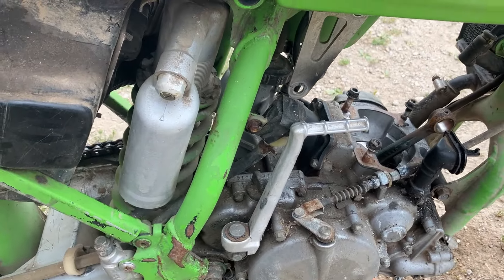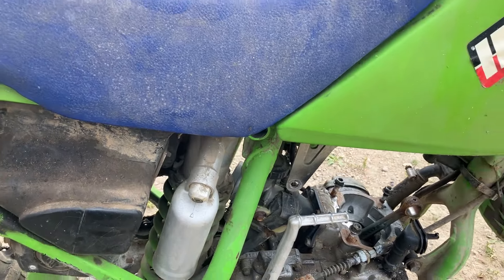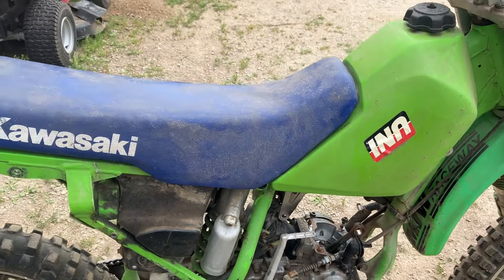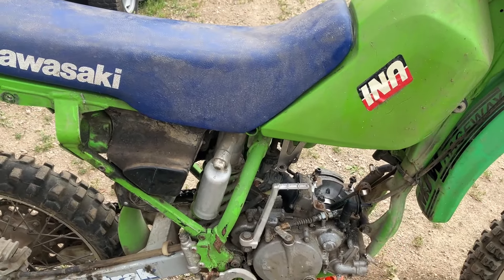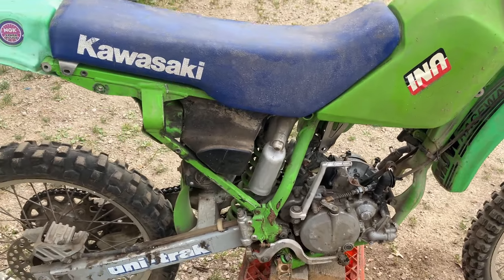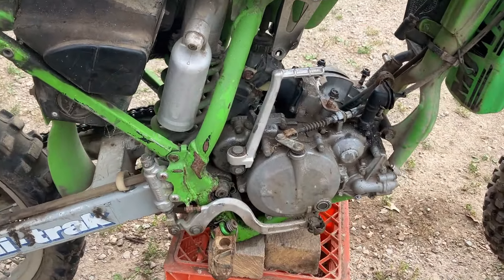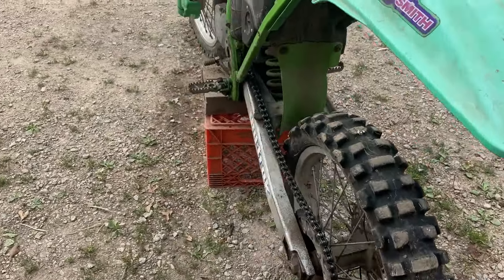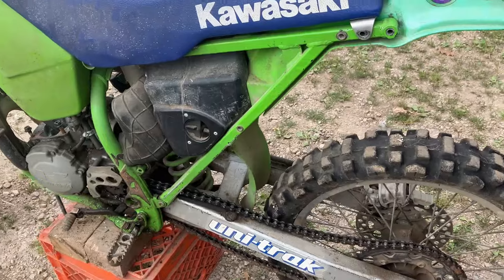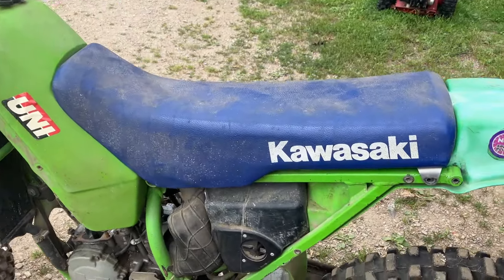How nicely that kickstarter feels tells me this thing either had a new kickstarter in its day, or it wasn't ridden a ton, because of how nice and tight the kickstarter is — it's not all floppy and worn out. Foot pegs are still there, rear brake lever is there, chain and sprockets are there. Obviously it probably needs new chain and sprockets — that chain is super loose. It has the old Unitrack swingarm decal still. The seat is in really, really nice shape.